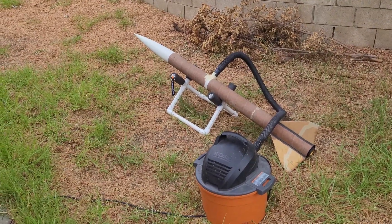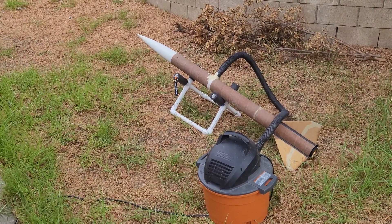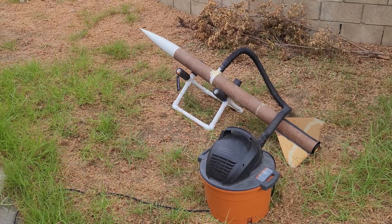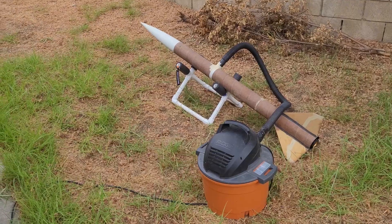This is the first ground test for the Apple G Katana 4-inch. First we're going to test the drogue chute, and we're at 1.75 grams of black powder. So here we go.